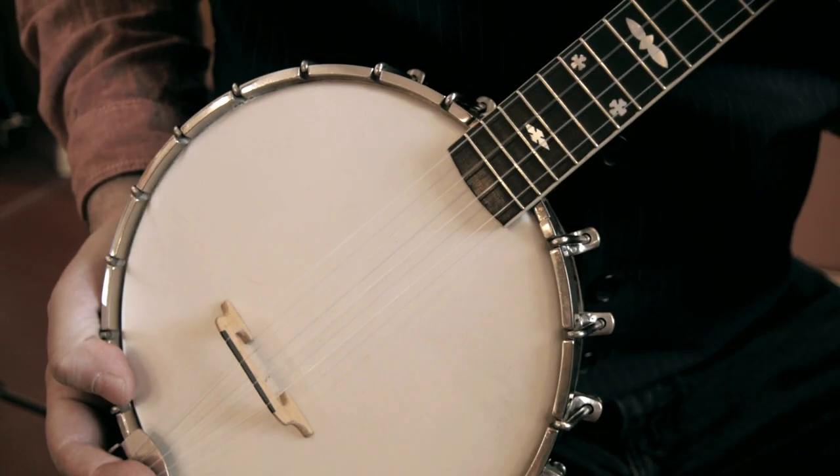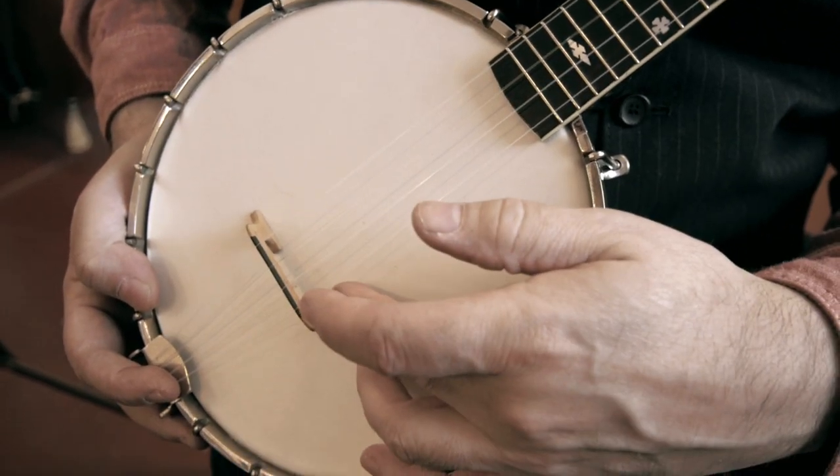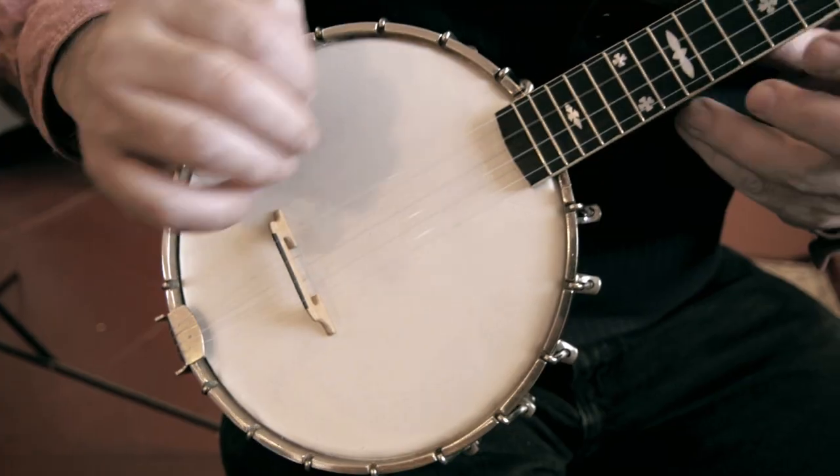It's a ukulele scale neck with what would have originally been gut strings, mounted to a small banjo rim.